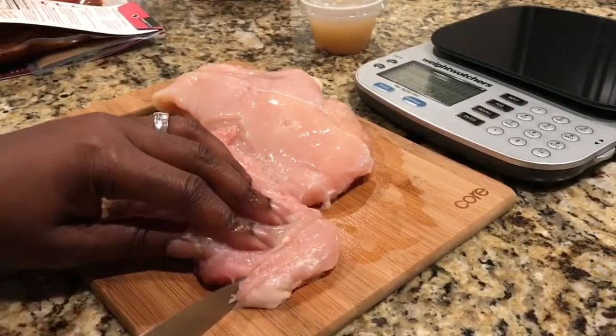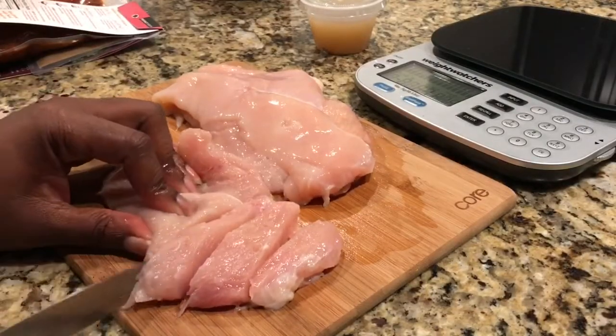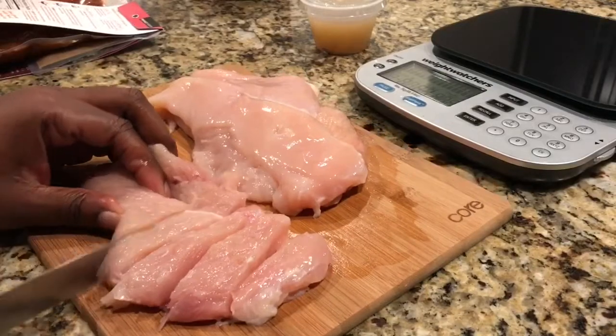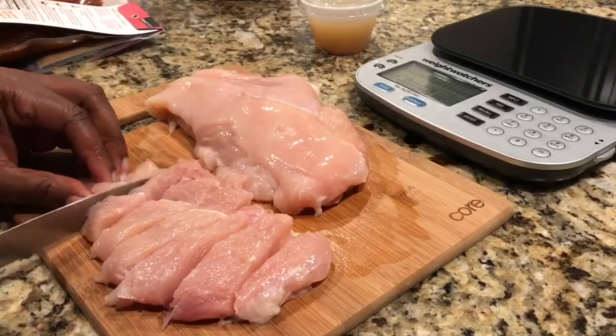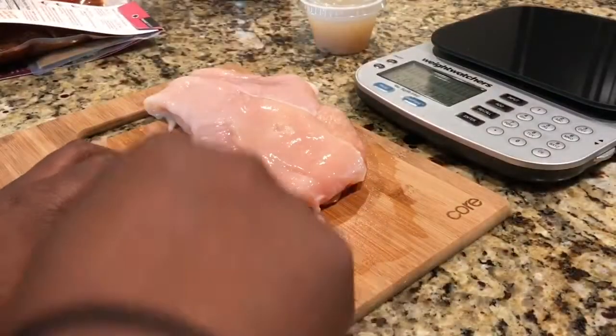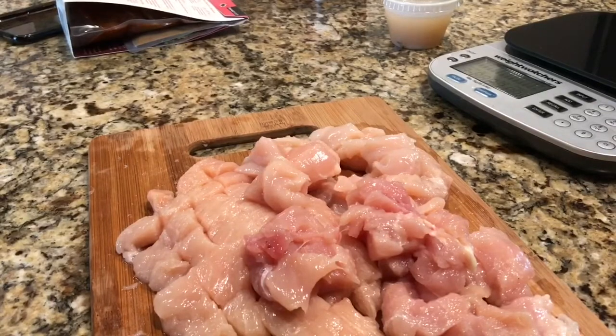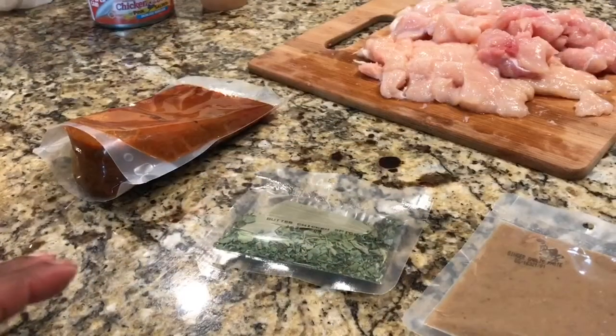I think I may need a better knife than this, but this seems to be doing okay — I'm just going to dice up this chicken. There's all my chicken all diced up and ready to go.